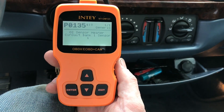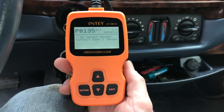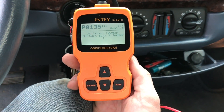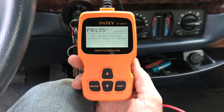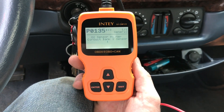This is actually pretty cool because it'll tell you what the code means — pretty neat. I've been using a Blue Point, a really super nice one that belongs to a relative. This one is pretty inexpensive, but yeah — it's O2 sensor bank one. So I'm going to pick up that part right now and we'll get to the install.